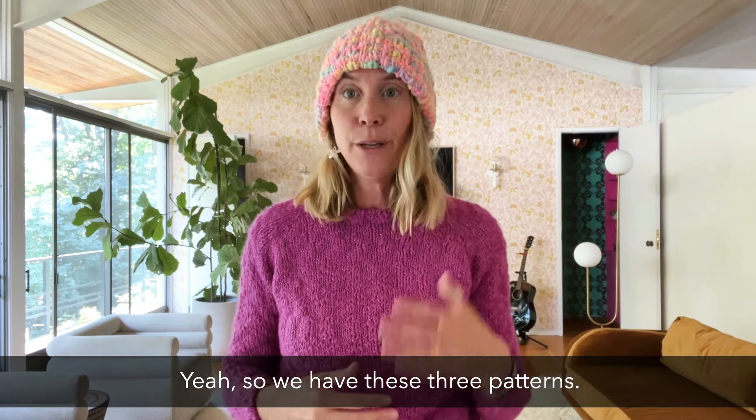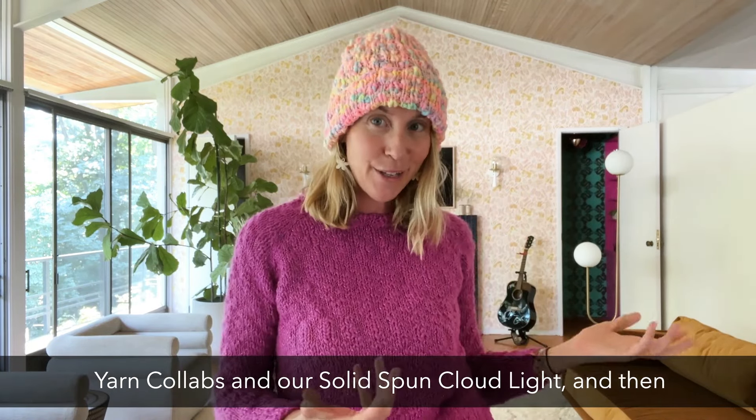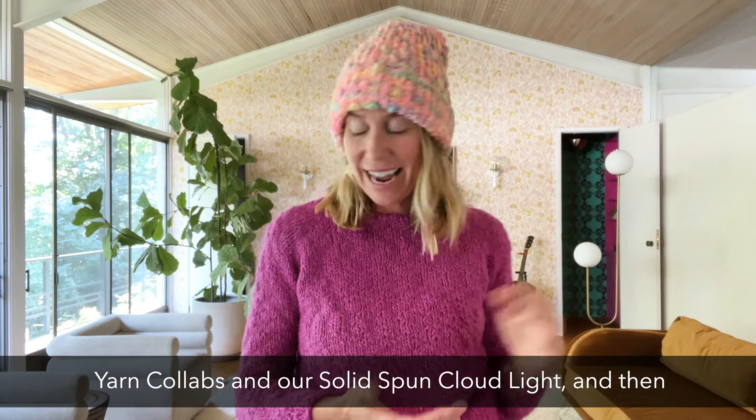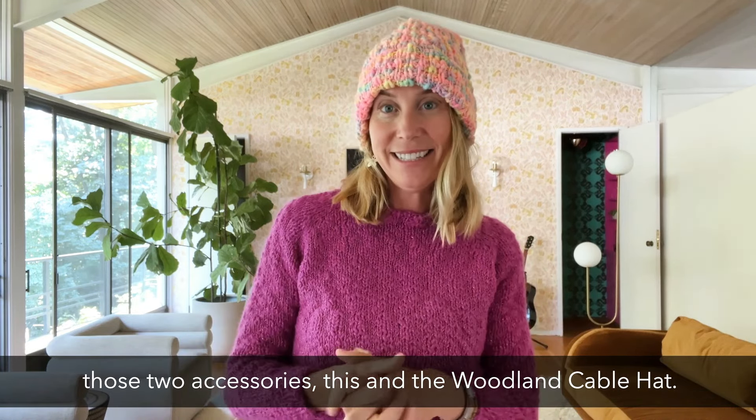So we have these three patterns: the Easy Street Sweater, available in the Moondrake yarn collab and our solid Spun Cloud Light, and then the two accessories — the Come As You Are Beanie and the Woodlands Cable Hat.